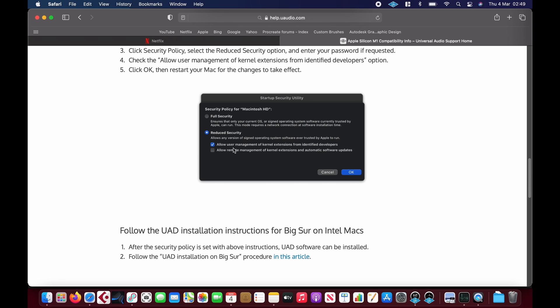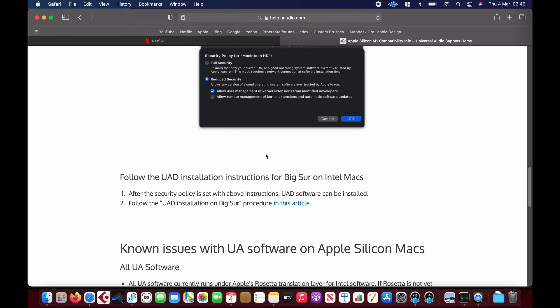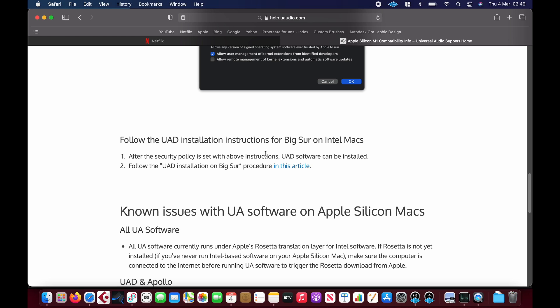Basically Apple are deprecating kext files, which a lot of people probably don't like, but it's not bad if it means that everything's a lot more stable and more secure — there's less crashes, which ultimately I think is their goal. Though they probably want more control over things as well, which is a double-edged sword.